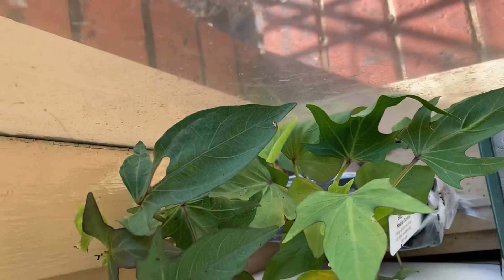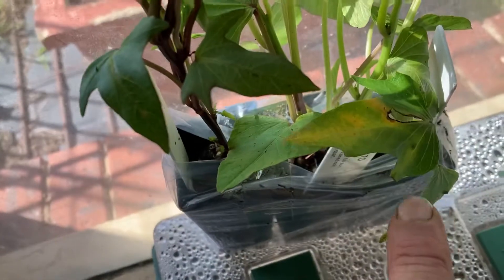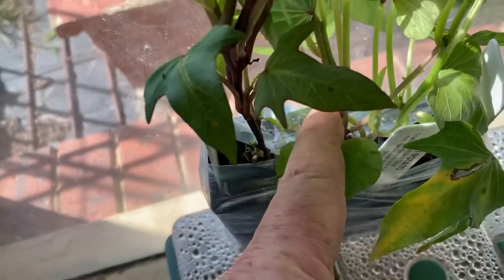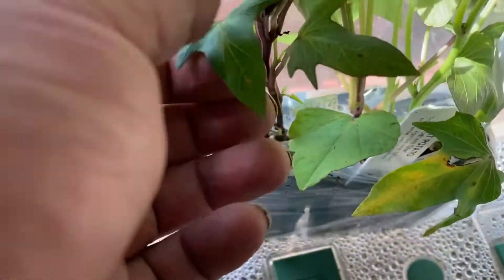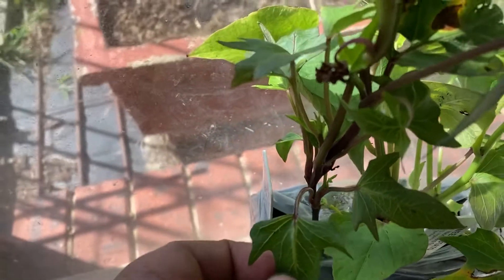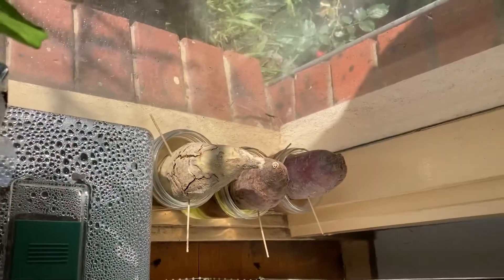So I've gone out and bought some more plants. We have a Hawaiian — white skin, purple flesh — and a Northern Star, which is a purple skin, white flesh variety. And a Kumara, which again is purple skin and white flesh.